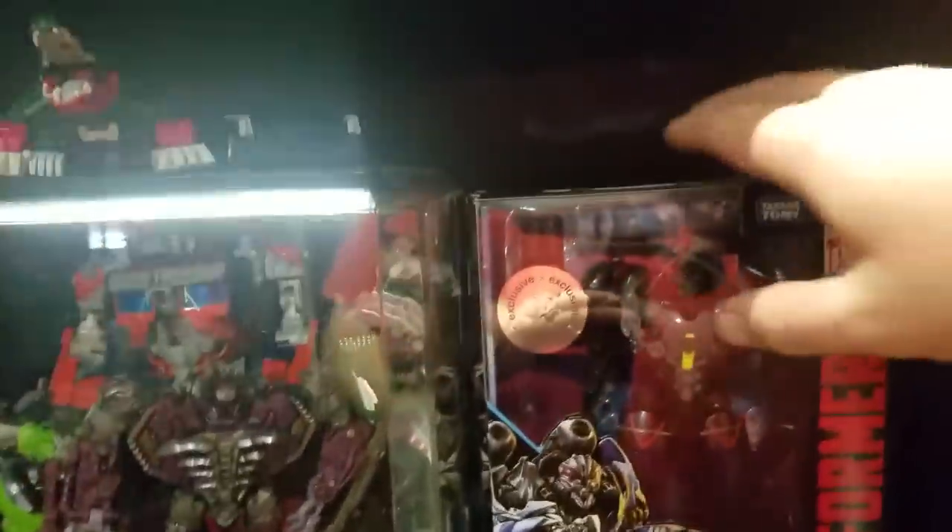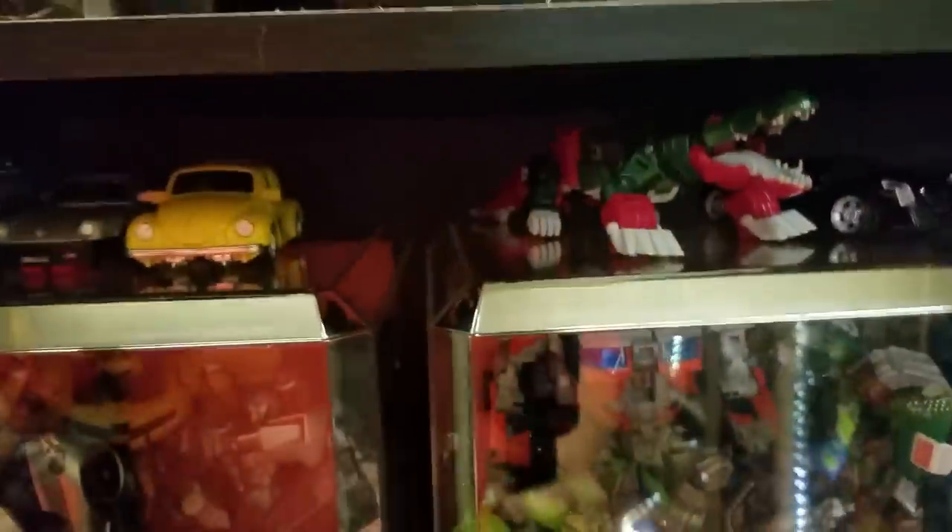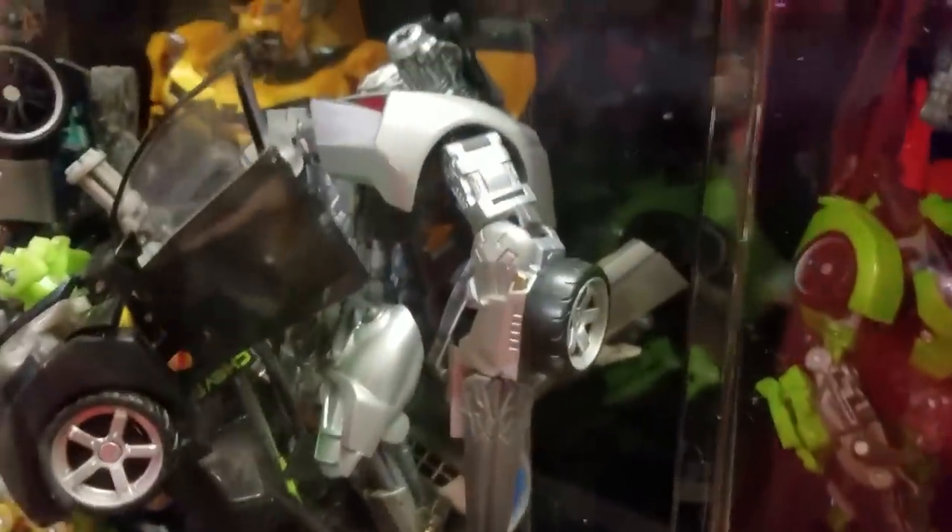Coming over to this shelf I've got a Roadbuster — still an awesome figure — Thundercracker, Nitro Zeus, Squeaks back there, Skull Cruncher, a Vehicon from Prime missing his back section, a couple of Go-Bots figures, and a Soundwave figure from the animated series. Then these are just some of my favorite movie figures — one of the Primes, a couple of Human Alliance figures, Shockwave, Buzzsaw, Leadfoot, Jazz, Mudflap, and Sideswipe. That Jazz is one of my favorite figures — it just looks so cool.